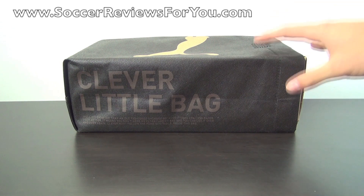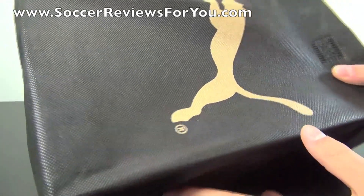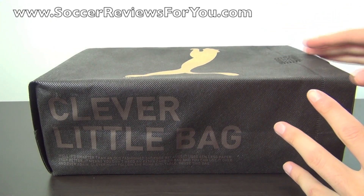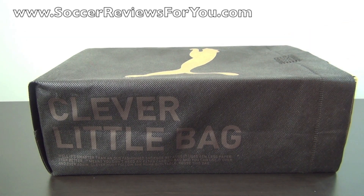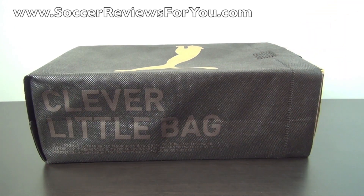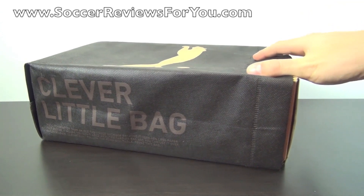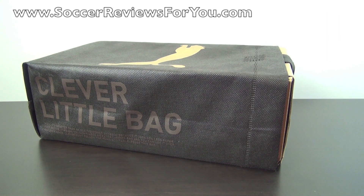It comes in a clever little bag packaging from Puma — a black bag with your gold Puma logo on top. Not only is it the box for the shoes themselves, but once you've removed the shoes the bag itself acts as your boot bag. It's a nice little extra that they've incorporated into the packaging, making it more environmentally friendly and it's overall a pretty cool idea.